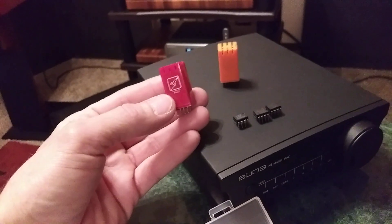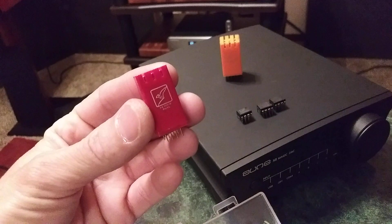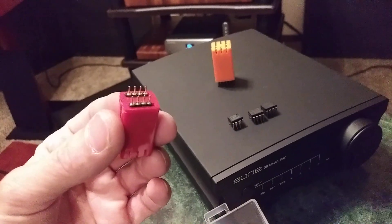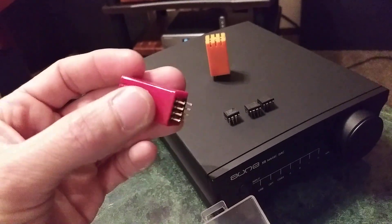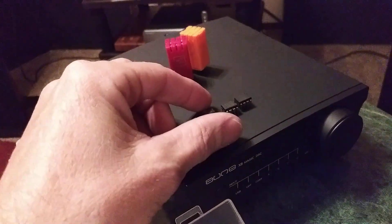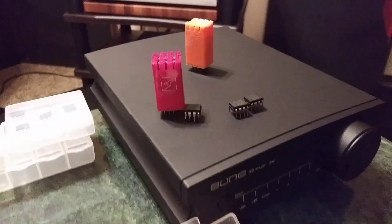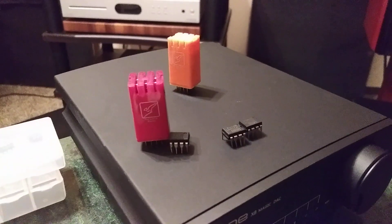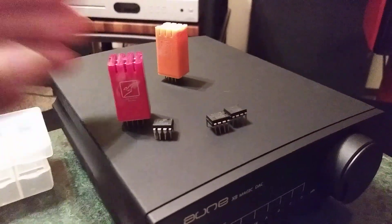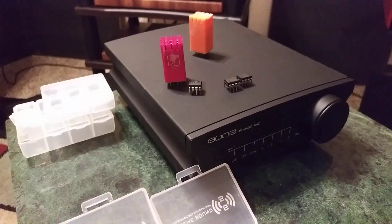Here's a close-up of Burson Audio's High Performance Dual Op Amp — this is the Vivid. As you can see, it's about an inch in length, half an inch in width. We've got eight gold-plated pins on the bottom, and they are pretty hefty — much stronger than the smaller op amps. These Burson Audio dual op amps also come in single op amps, but you can tell they are a lot bigger, so they may not fit inside your audio gear. Take that into account — though I did get them to fit the ONX8 Magic DAC.